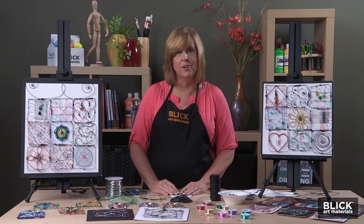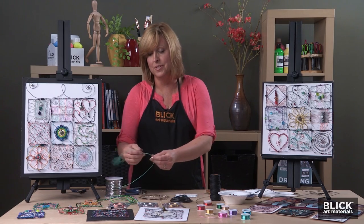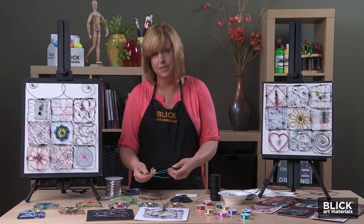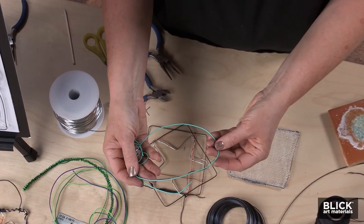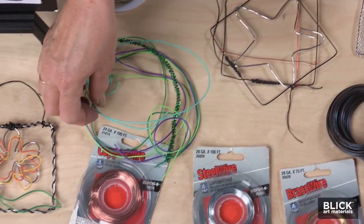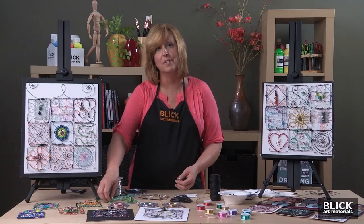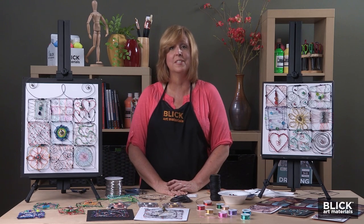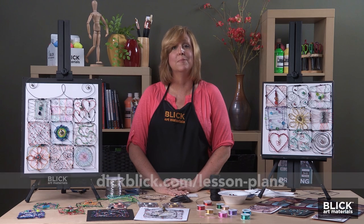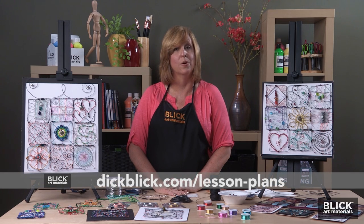And if you're working with younger artists, don't worry. Try using colorful twisty wires — these plastic-coated wires are very easy and very safe to work with. Fuzzy craft stems are always a great option, too. The squares can be tied together to begin a quilt, or just enjoyed as individual pieces of wire art. You can find these materials at dickblick.com, and if you keyword 'wire quilt,' you'll find a free PDF of this project with lots of examples for inspiration. Happy quilting!